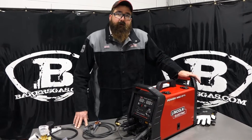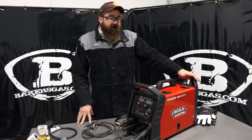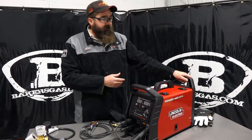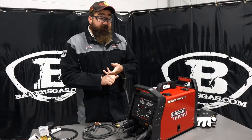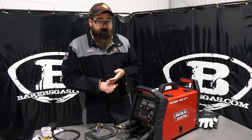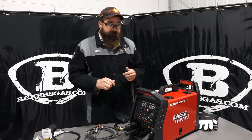Hi, I'm Andrew with Baker's Gas, and we're here today with the all-new Lincoln Electric PowerMig 211i. It just came out, brand new to the market. We just got ours in, unboxed it here, got it all set up. In this video today, what we're going to go over is what it comes with, some of the unique features that this unit has, and the simplicity of this unit — as far as what it can do and what it can't do. But let's just hop right into it.